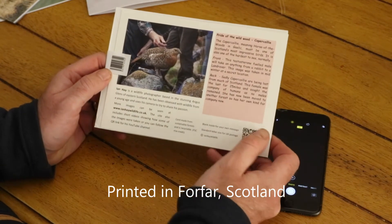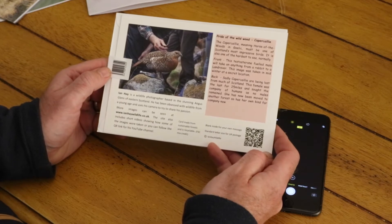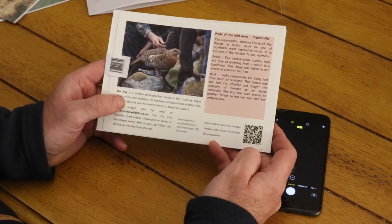instead of having the big barcode, I've put the barcode on a sticker, and in its place I've put a QR code.